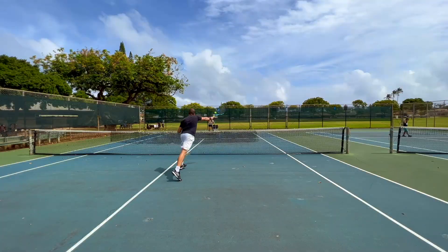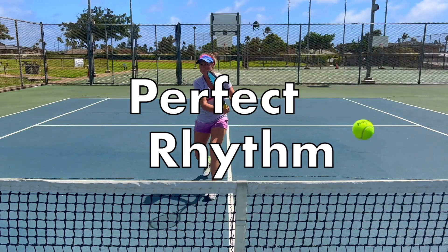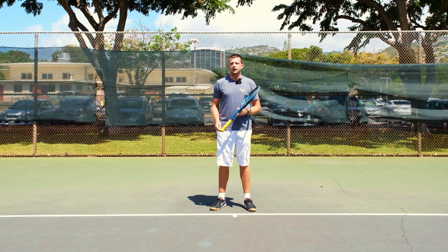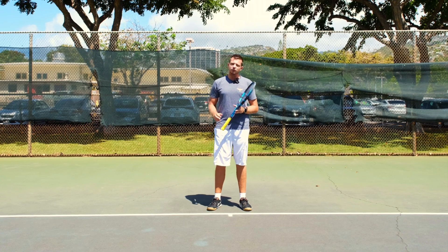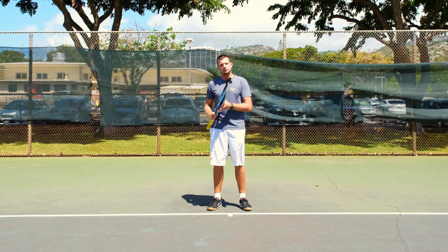Welcome to Revolutionary Motion, where we show you tennis from a different perspective. Today we're going to talk about one of the most important issues that we see in a lot of players — their rhythm when going up to the ball and trying to hit it is simply not correct.